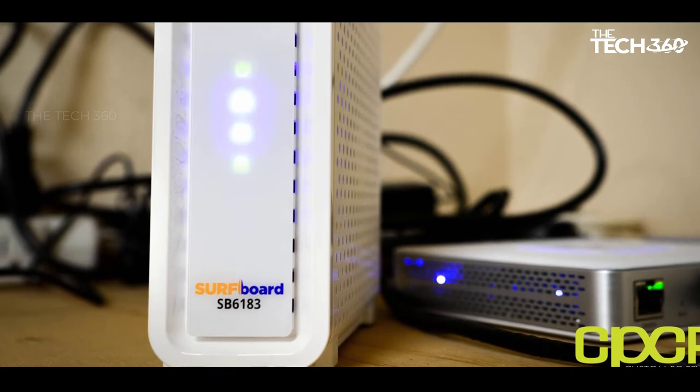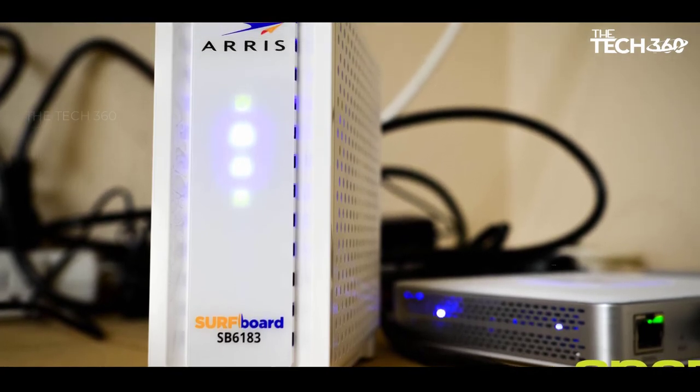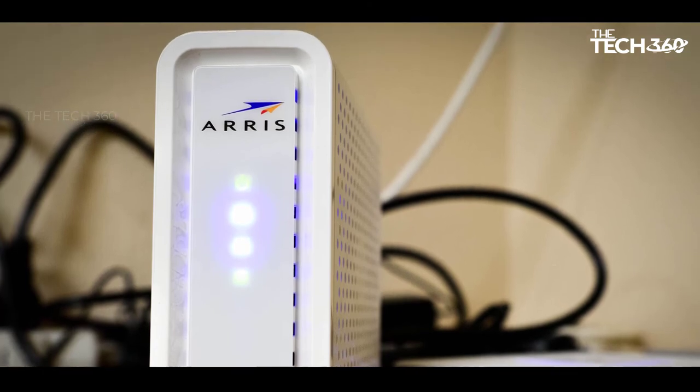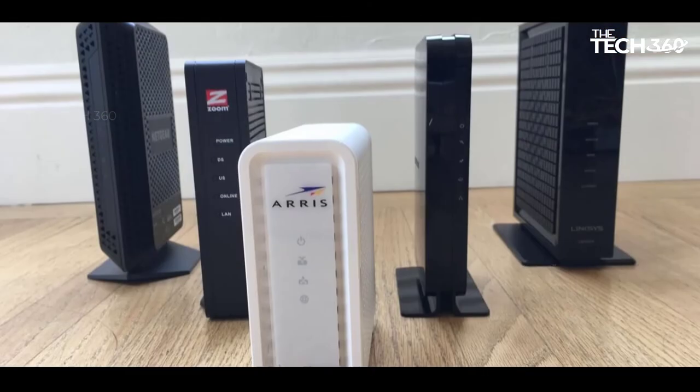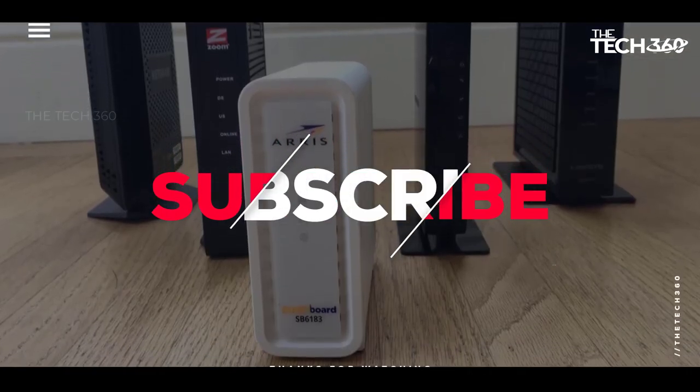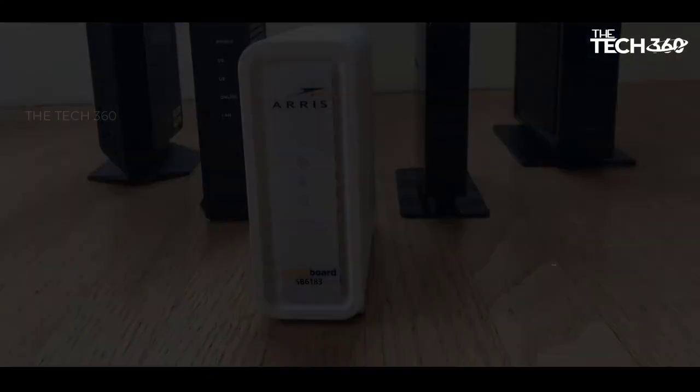If you liked this video and it helped in any way, please give it a like, and if you don't want to miss out on any future videos, subscribe to the channel. I hope to see you in the next video. Till next time, see you guys!